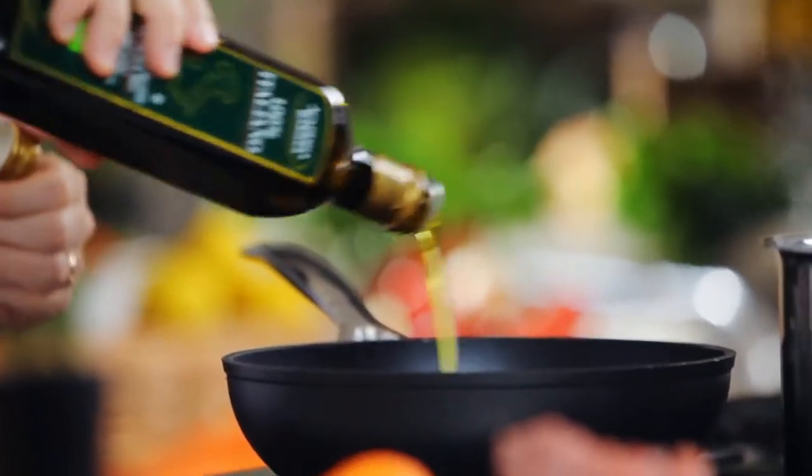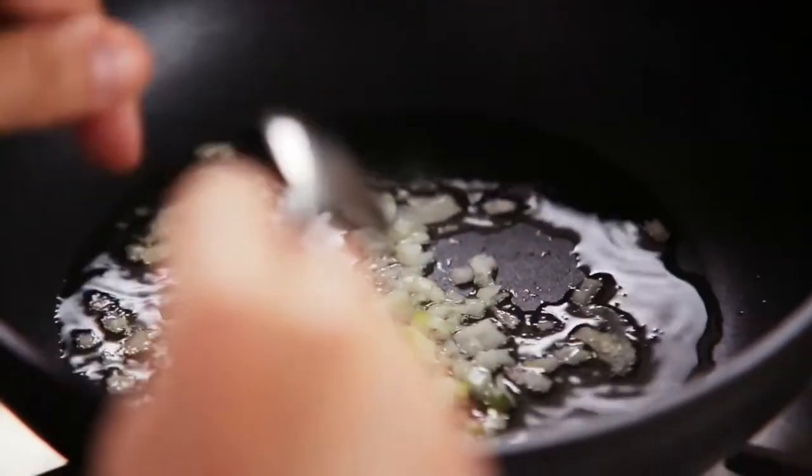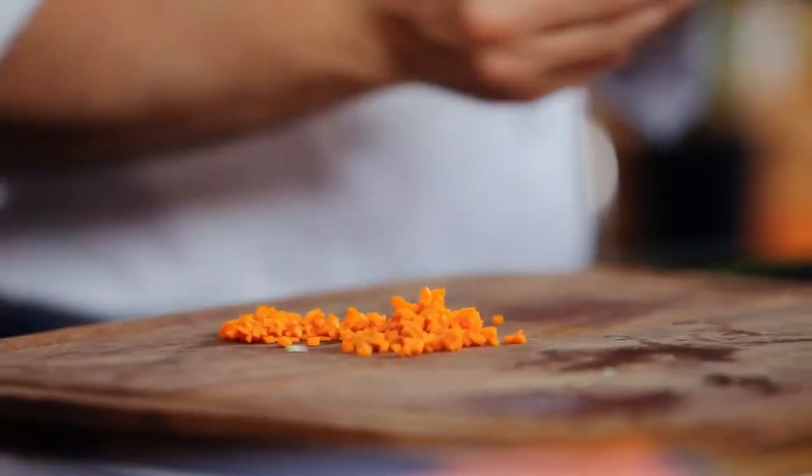Heat a little oil in a large casserole dish. Once hot, add onions, celery, and carrots, and cook for two minutes.